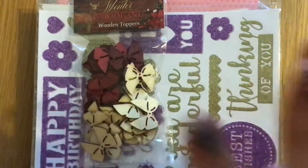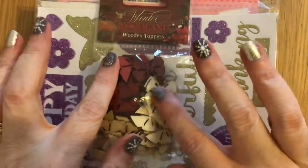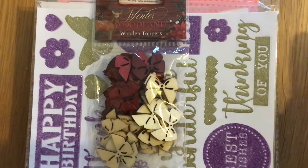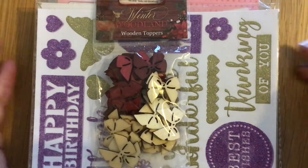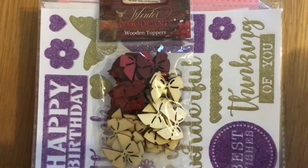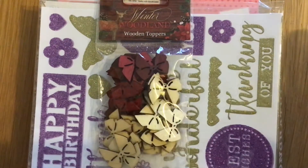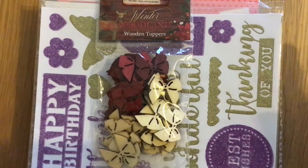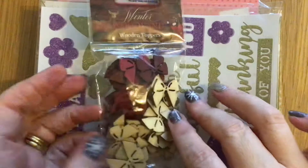Hi everybody, Paper Crafting with Ross here. In this video I want to show you some goodies that I got from a de-stash. These were from cas0518 and she was selling things at ridiculous prices — absolutely ridiculous prices. A lot of what she had I didn't want, but I did get some really nice pieces.